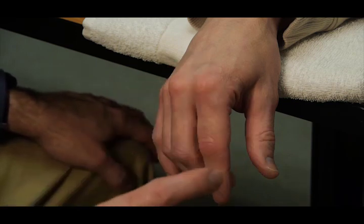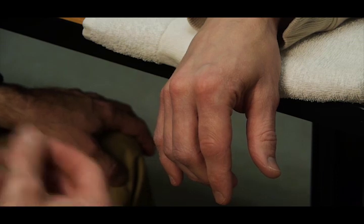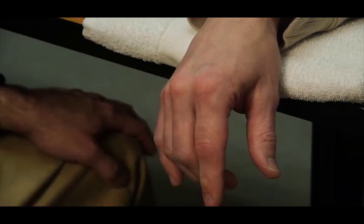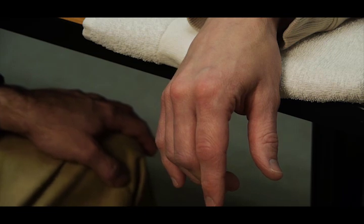That is the group test for this finger. Each finger will have its own group test because it is the group of muscles that extends the distal interphalangeal joint that we are testing — primarily the interossei, the lumbricals, and the volar and dorsal interossei.